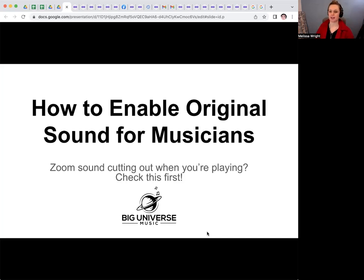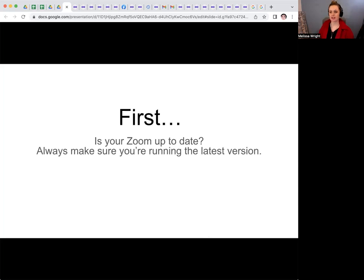Is Zoom sound cutting out when you're playing? Let's check this first. The first thing you need to make sure you're doing is updating your Zoom. You need to have the most up-to-date version of Zoom to make sure all of these settings are working properly. Also, it's good to make sure your audio interface, if you're using it, works, and if your microphone is acting funny, make sure that your cables are all working and everything is up-to-date. So check your hardware and your software first.